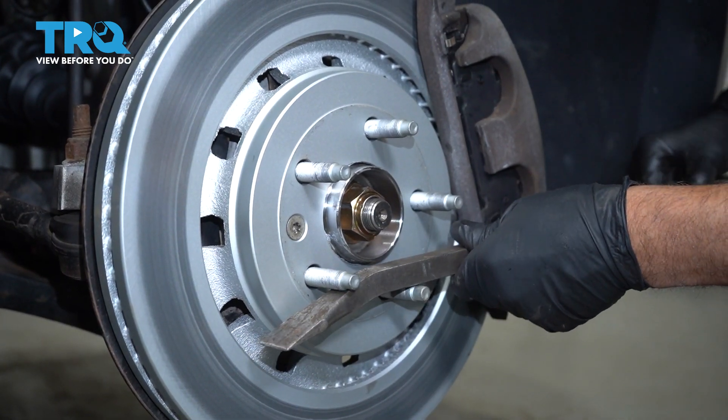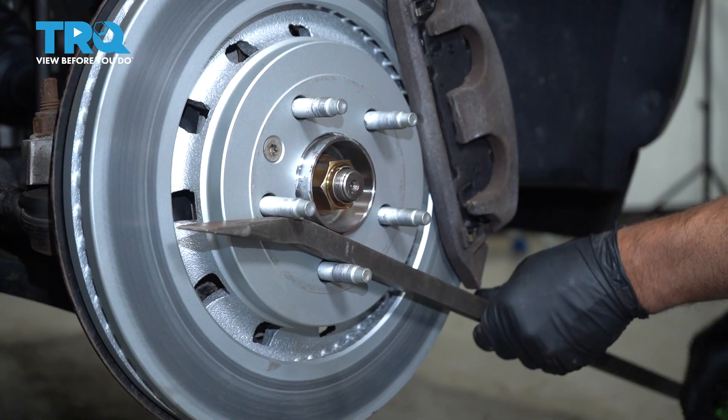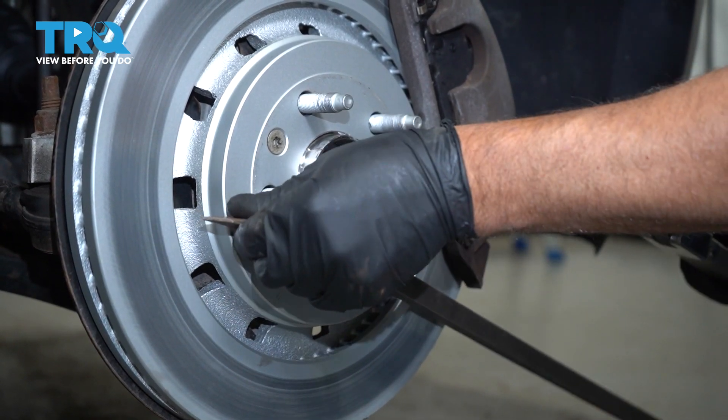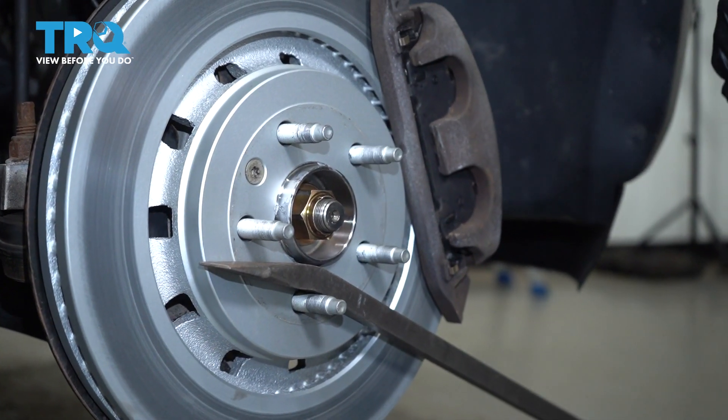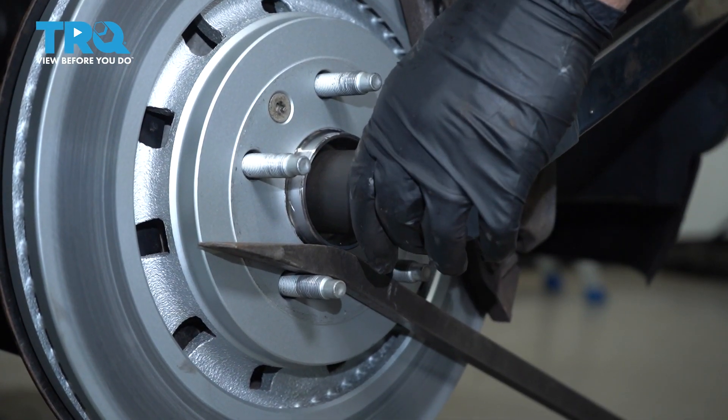I'm gonna use a pry bar to prevent the hub from spinning while I'm torquing — just go down to the floor between the studs. Then torque this nut to 258 foot-pounds.